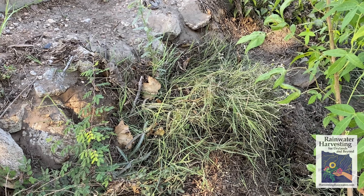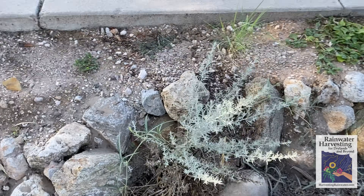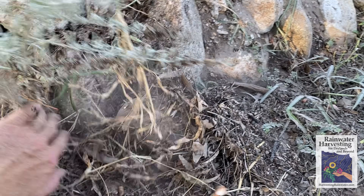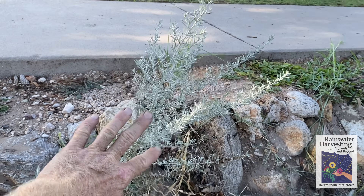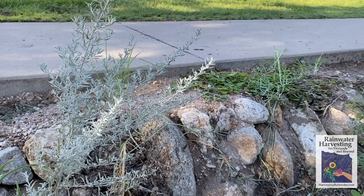Here we've got a western mugwort. Again, just shake the organic matter off from the bottom of it — it's all ready to go. The bulk of it was already pretty good because the majority of this plant was already above the water line.